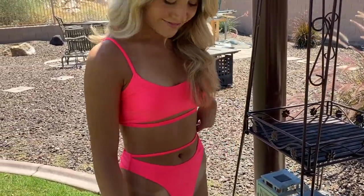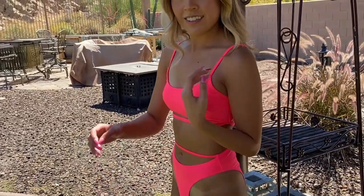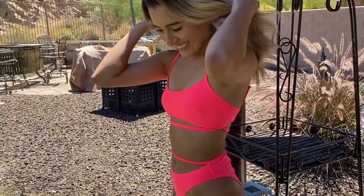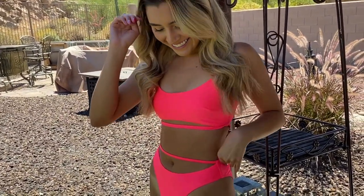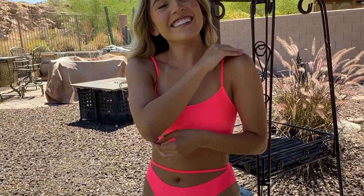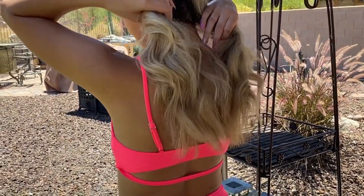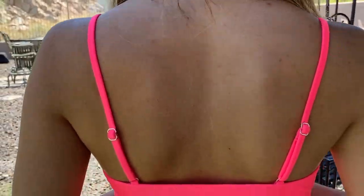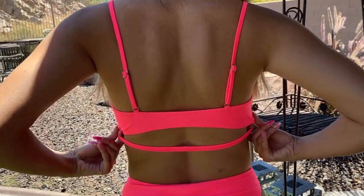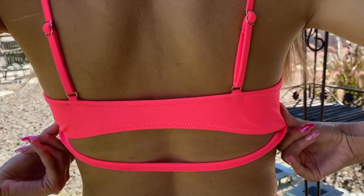The next bikini I tried on was this pink high-waisted, high-cut bikini. It was super different than something I would ever really wear, but I really liked it. I think the color was super nice on my skin — it made me look extra dark, which I liked for summertime. The straps on it were also really nice. If you wanted to get a different tan while tanning, it would be a cool one to wear.